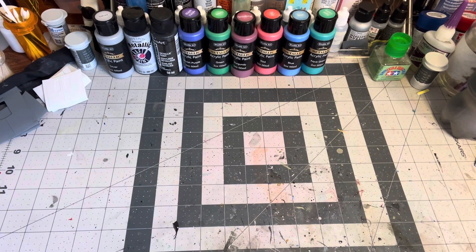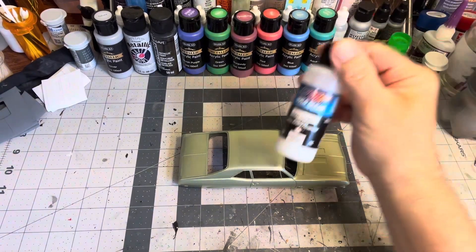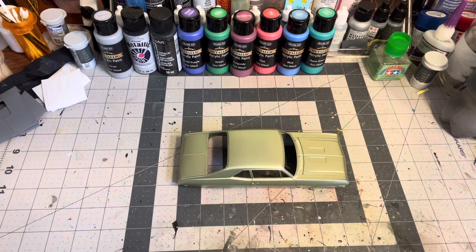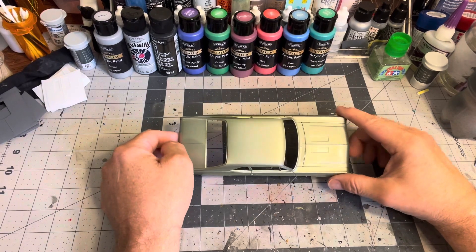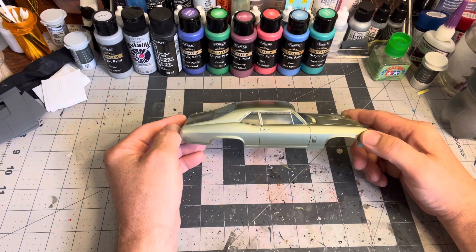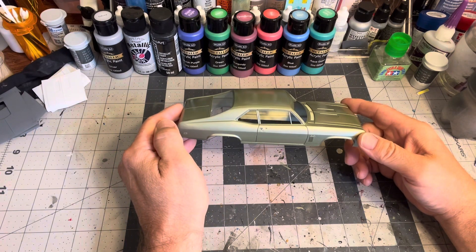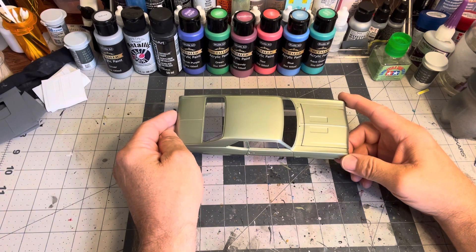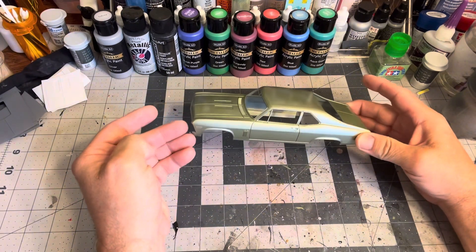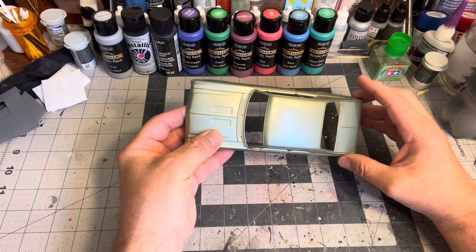Speaking of the Nova, I did clear it with the UVLS 4050 gloss from Createx, because I'm very comfortable and familiar with that. I used five coats — gave it a nice gloss and sheen, not obviously a 2K gloss, but it still needs to be wet sanded and polished, which will really bring it out. Next I'm going to try their 4053 to see how that does.